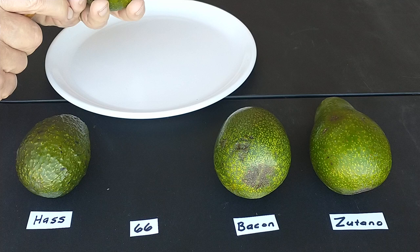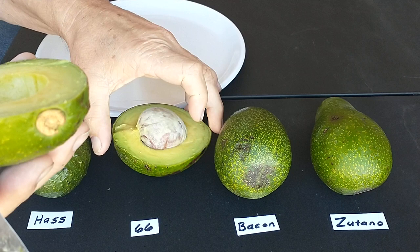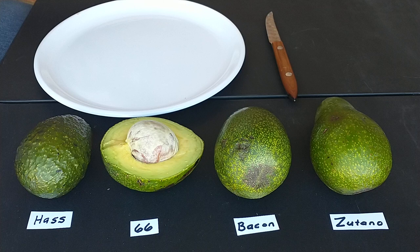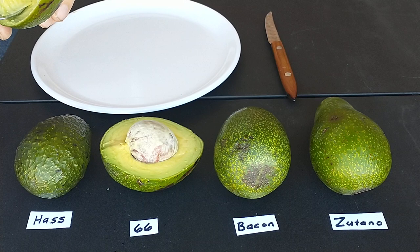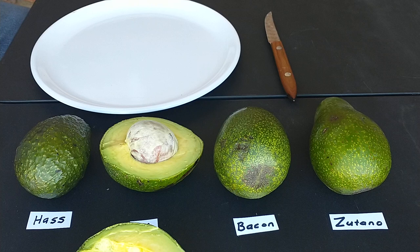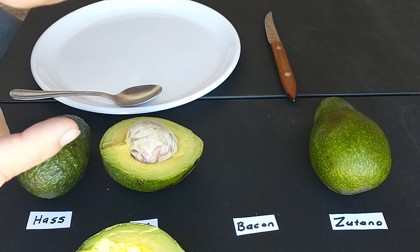Let's cut this one open. Hopefully they're not too ripe or under-ripe so we can get a good tasting on these avocados. This is the 66 — I'm kind of curious about this one because I've never heard of it before. It's got a good creamy taste to it. Good avocado taste, good flavor. Kind of a larger pit, but not too large, so it still has a lot of flesh. That's a pretty good one. I've never tasted that before, I've never heard of it.